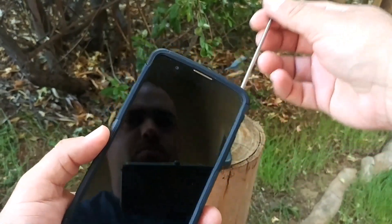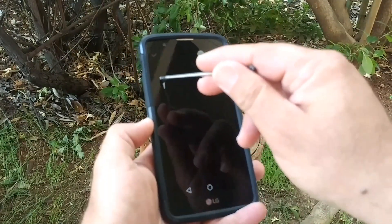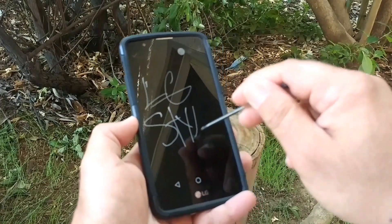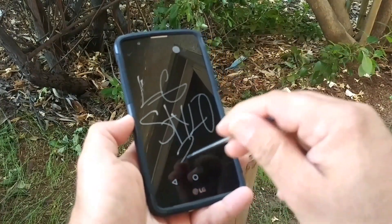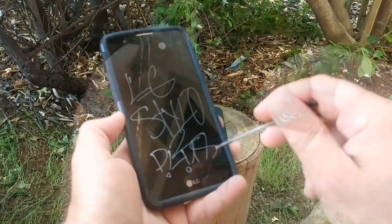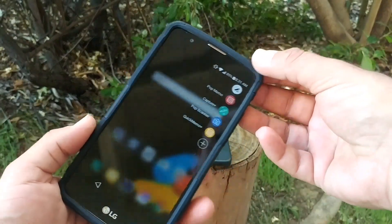I should also mention that removing the stylus with the case on is very simple. This case does not block the stylus or make it difficult to remove whatsoever. I should also mention that this case will fit the LG Stylo 2 and the LG Stylo 2 Plus — as you can see, I do have it on my LG Stylo 2 Plus and it's fitting perfectly fine.